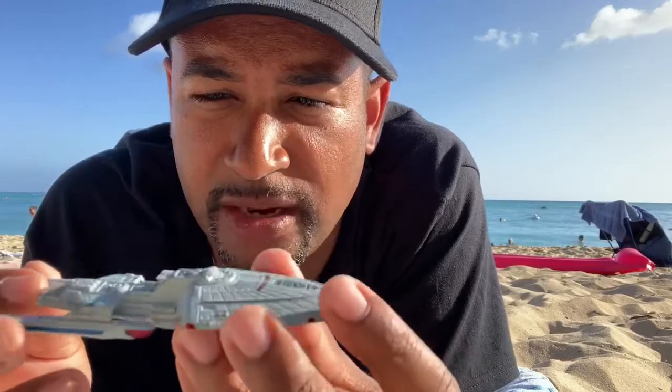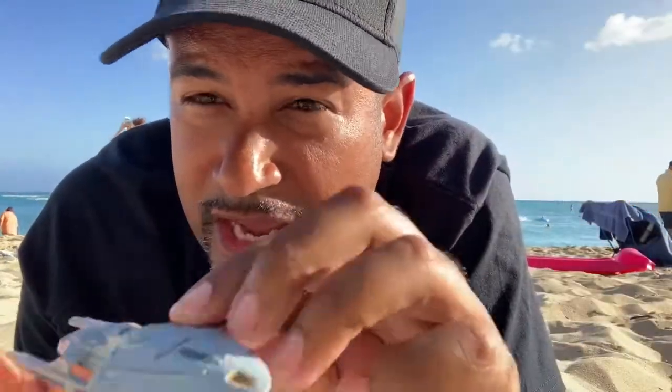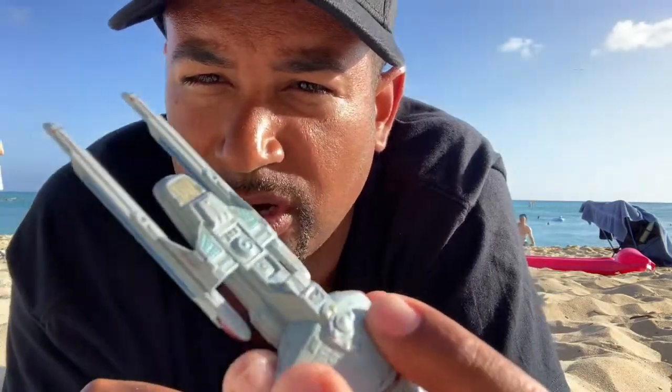Here she is — the USS Voyager concept model. Not too bad. There's a lot of detail here, and as you can see the registry number is different. The name is the same — USS Voyager — but the registry number is NCC-73602 instead of NCC-74656. The ship itself is actually very thin, and I quite honestly like this design a lot. I don't see how this thing would have survived in the Delta Quadrant for seven years. The nacelles here are painted, which is a bit of a bummer and seems to be kind of the trend.